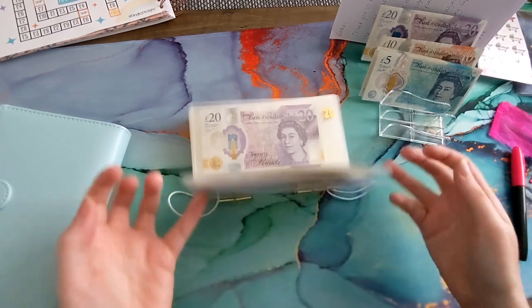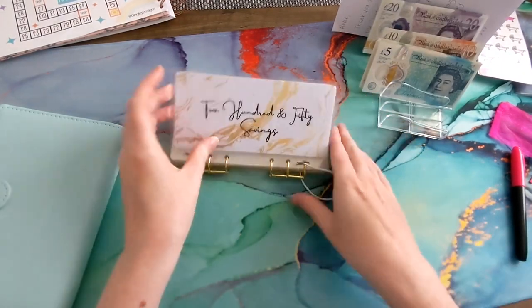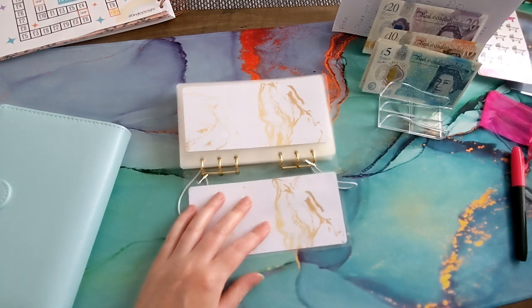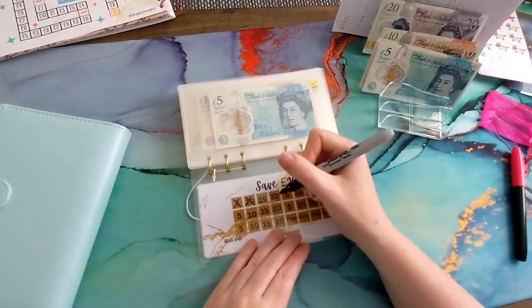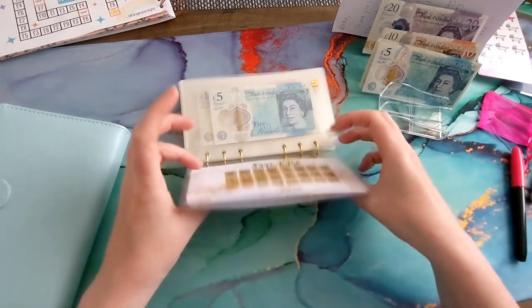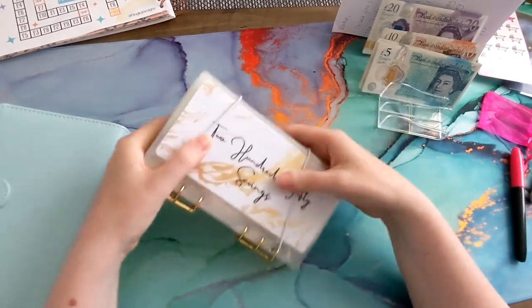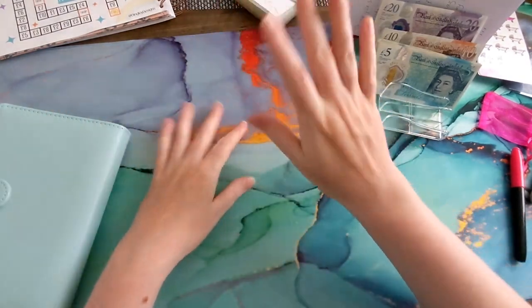This binder is just from BudgetMe247. I didn't mark it off — I do apologize! There we go — that just saves 250 pounds, and it's going to be used for anything I need over Christmas.